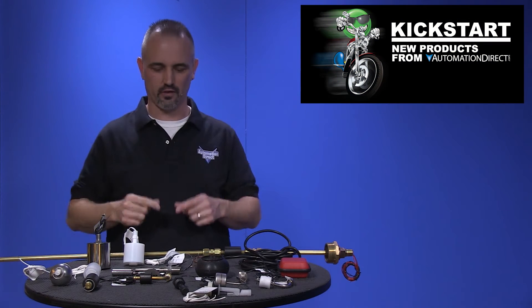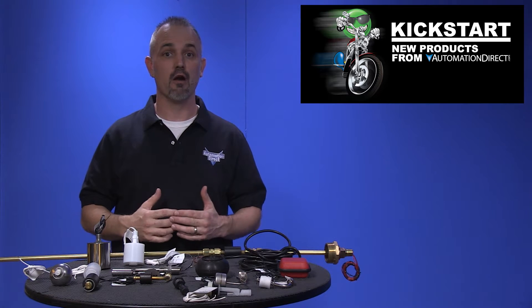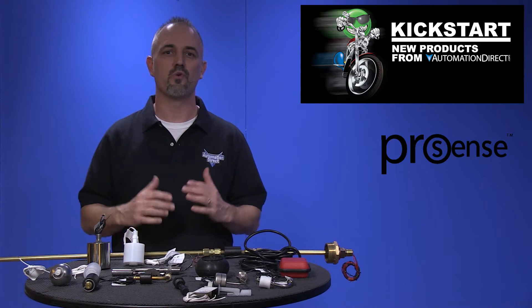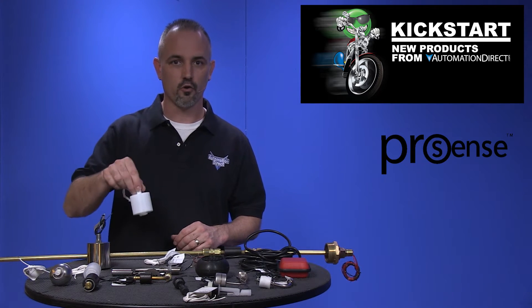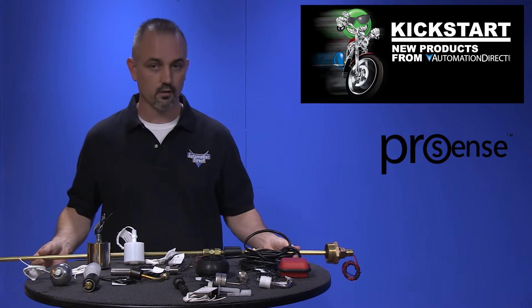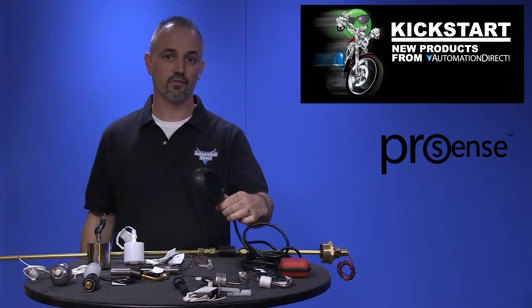Welcome to Kickstart where you get to see new products here at AutomationDirect. Today I am going to show you our new float level switches from our brand ProSense. We have 5 types of switches with 36 new part numbers and are now offering vertical mount, horizontal mount, bent stem, level switch kits and tilt float styles.